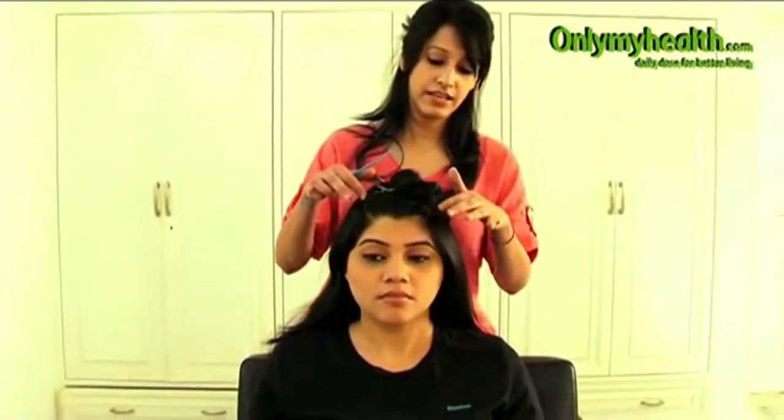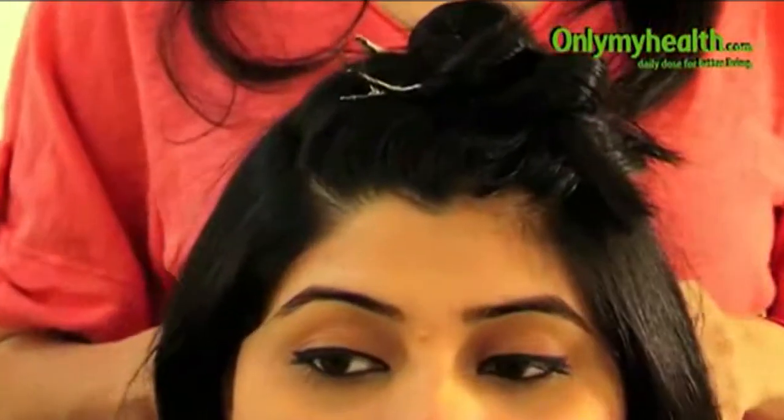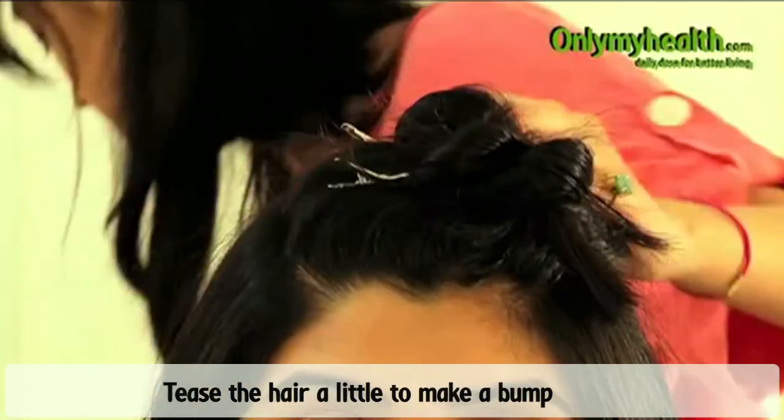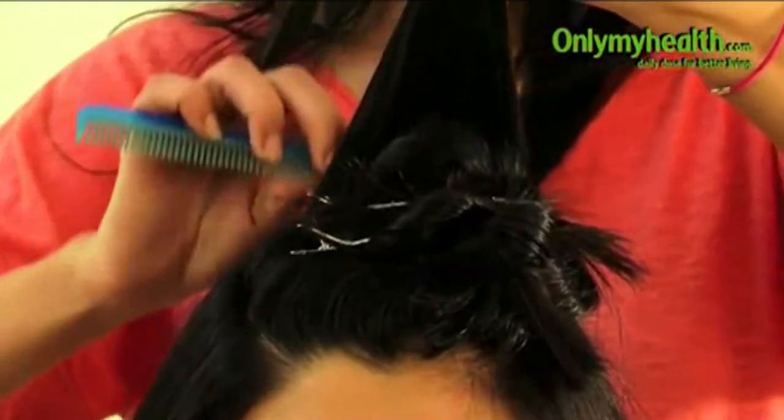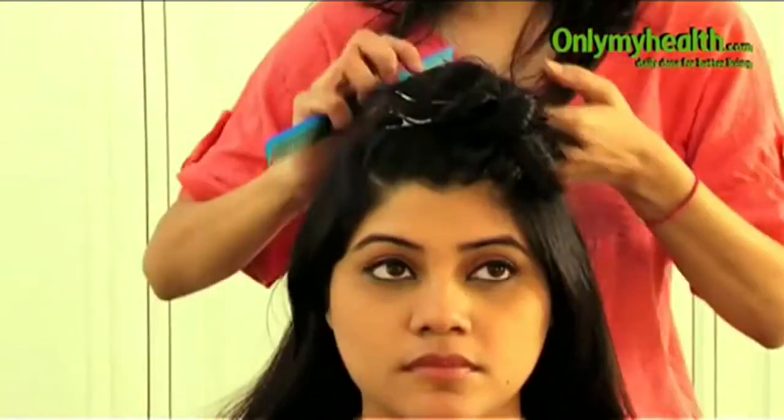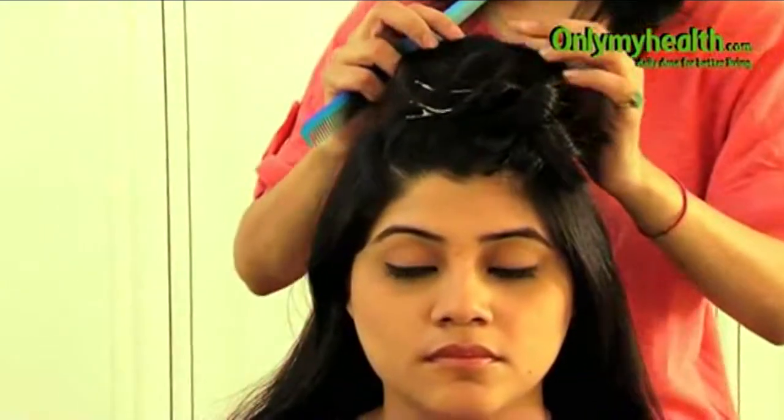So her hair — we have taken a section above. What we are going to do is tease her hair so that there is some volume. I am just going to tease it and spray it.